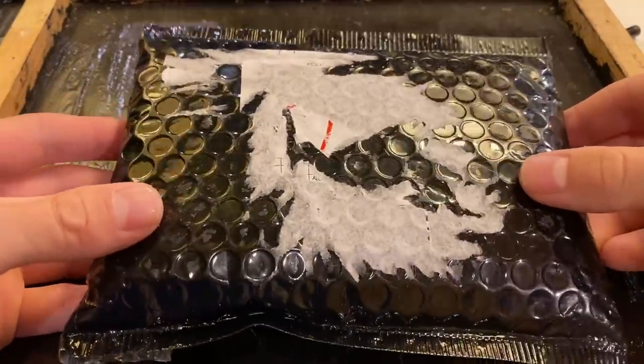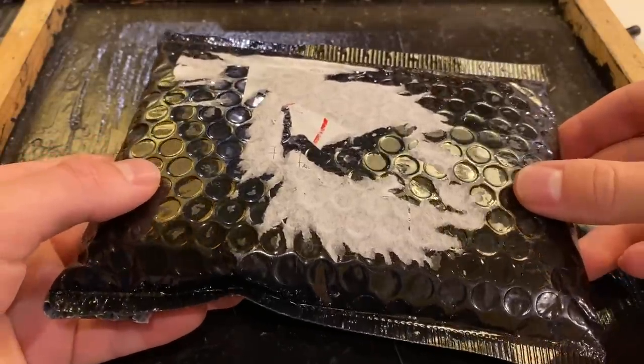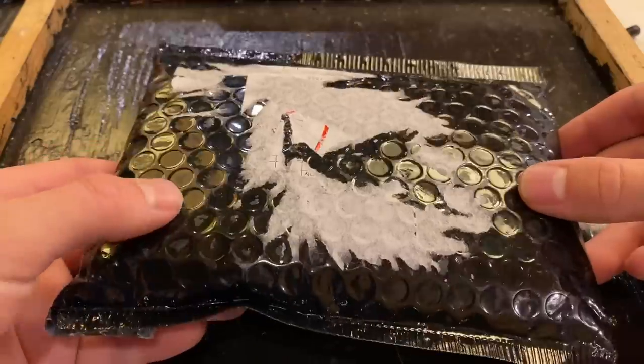Well folks, in today's video we're going to be doing something a little bit different. We're going to be looking at some really budget motors I bought off eBay to see how they perform.